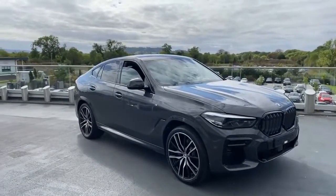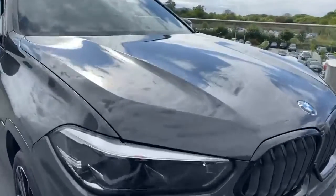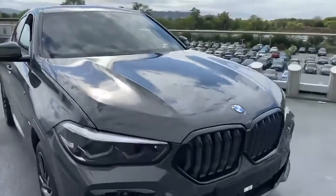So this is our BMW X6 30D M Sport. This car is finished in the stunning dravite grey. This is a metallic colour and you can in the right light see the gold flake just on the paint there too, which looks absolutely stunning.